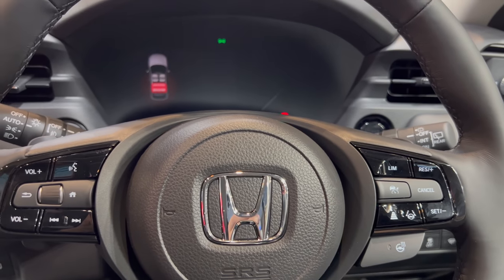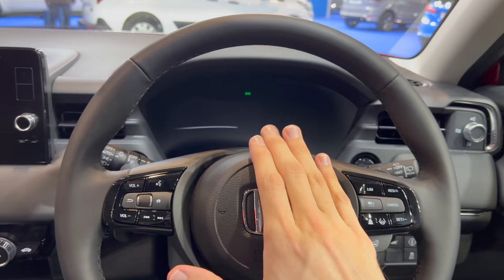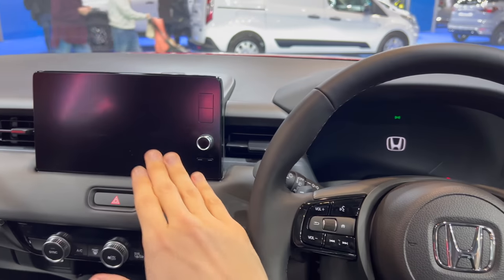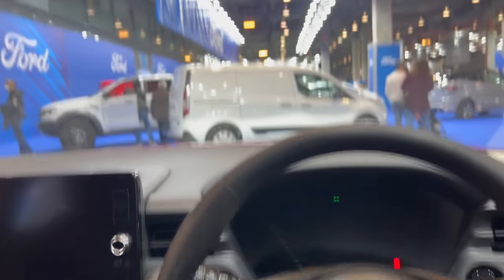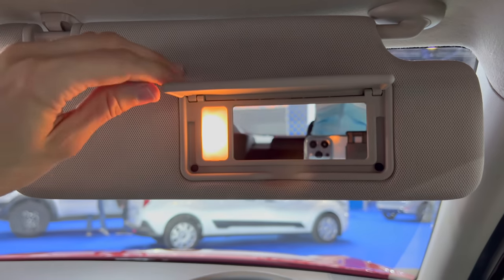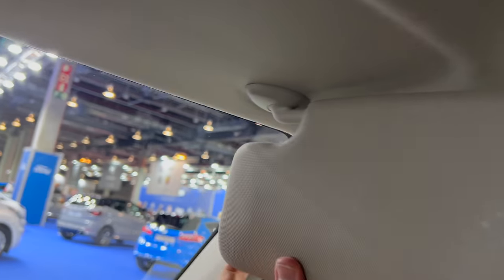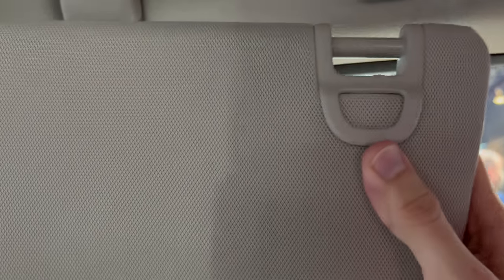Just a little preview — I filmed more detailed infotainment and cockpit coverage at the Barcelona Auto Show if you want to see that. The sun visor has a privacy mirror; you can extend it. Although the windows are long, it covers mainly the driver side. There's also a document holder here.